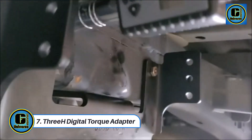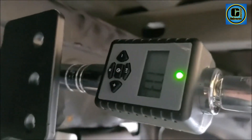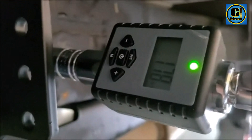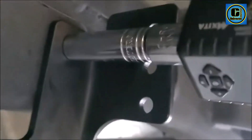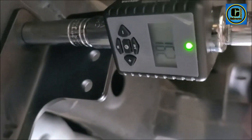3-Digital Torque Adapter. The 3-Digital Torque Adapter is a precision instrument designed for accurate torque measurement in various applications, providing a valuable tool for both professional mechanics and DIY enthusiasts. This adapter allows users to convert any standard ratchet, wrench, or breaker bar into a digital torque wrench, enhancing the versatility of existing tools.